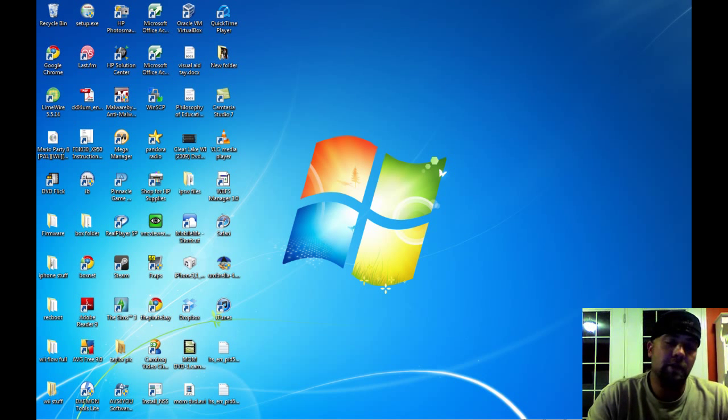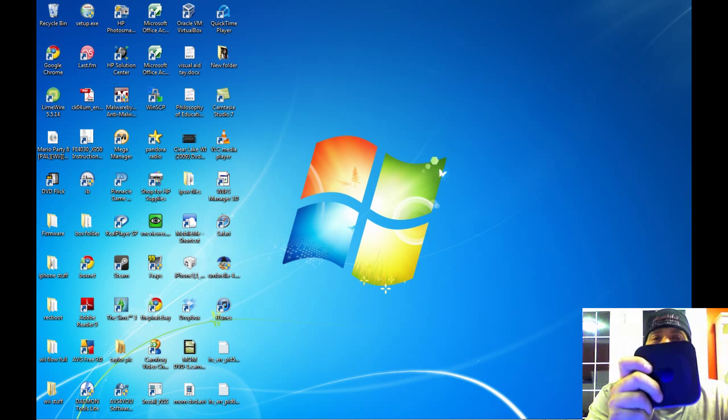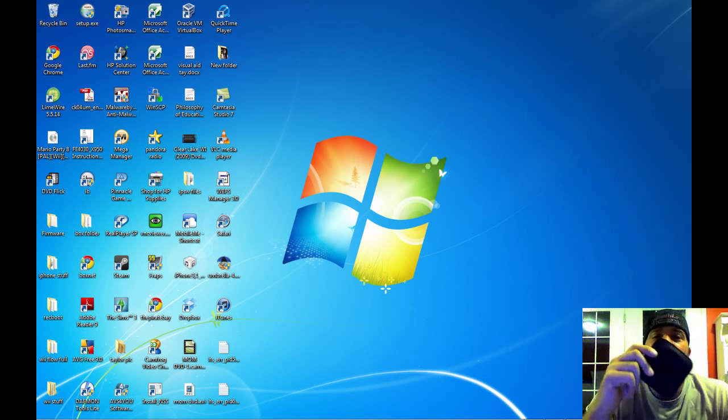What's up YouTube? It's OtisRHW. I got the Apple TV. One thing you're going to want to do as soon as you get this is back up your SHSH blobs.